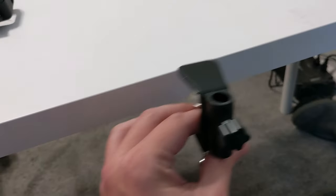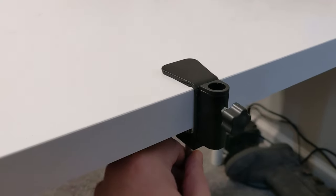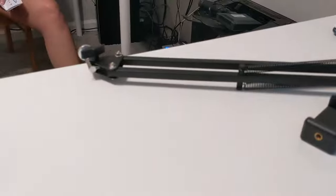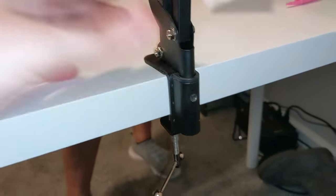Task number one is completed — it's not going to go anywhere. Step two is the arm — this is the part that goes into this hole and then you tighten this screw. It's in there. It'll turn left and right, but I won't really be messing with the camera at all.